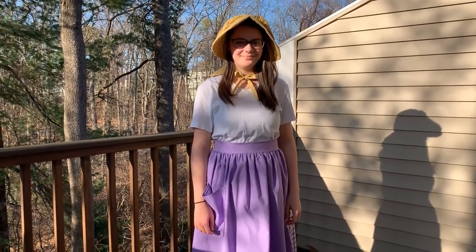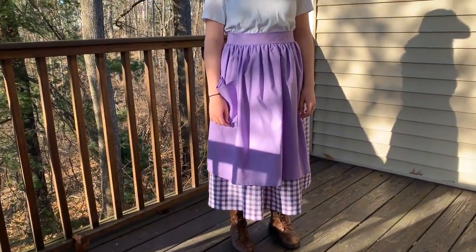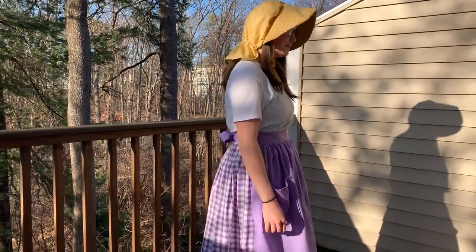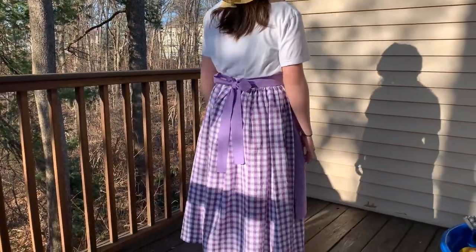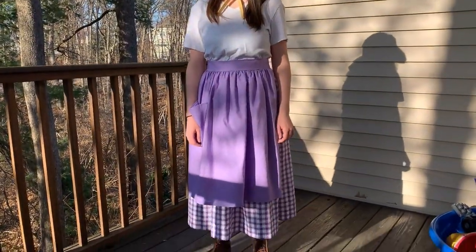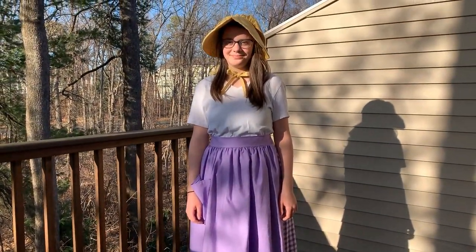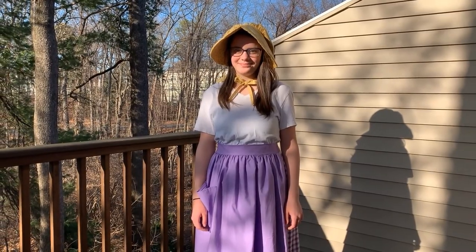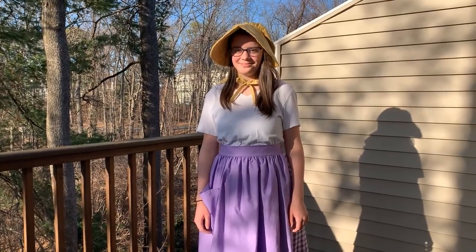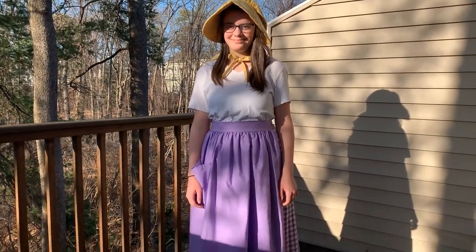Here's Haley wearing the finished product. We've got the skirt and the apron both on. Turn around so you can see the back — it's got a nice length; you don't want something dragging but you want it long enough to cover mid-calf. We've got a bonnet too, and we'll send out instructions and patterns for that separately. That's it — this is what you can expect to wear for trek this summer!